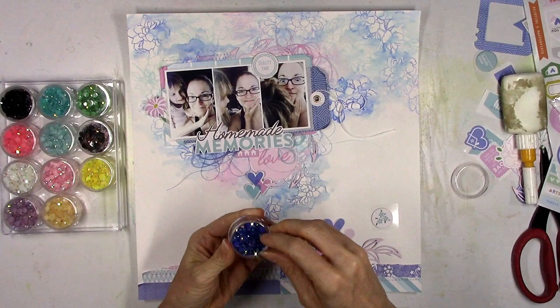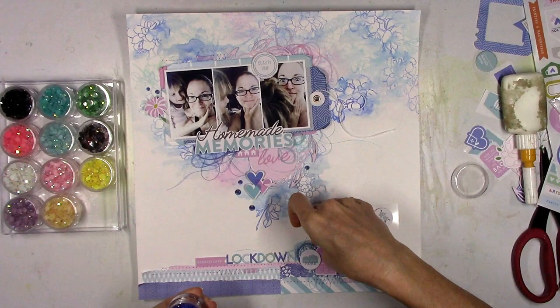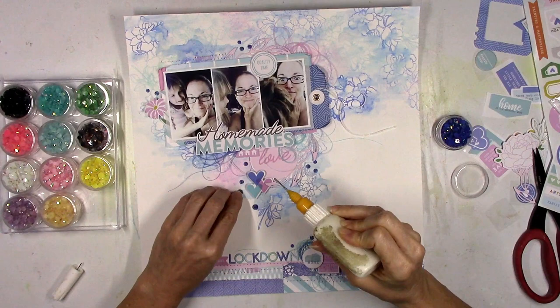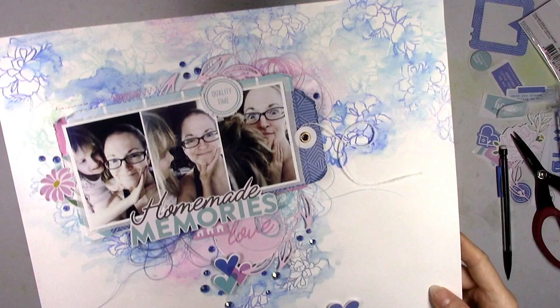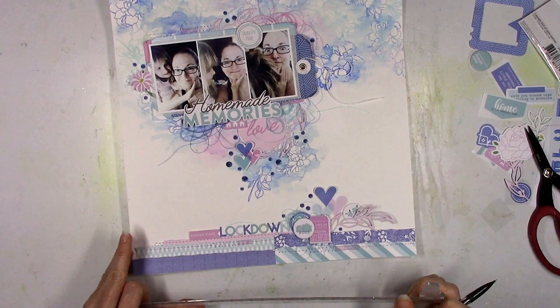I'm also going to pull in these little crystals — I used these on another layout last month and they are amazing. You can find them in the store; they are the perfect little bling to add to your layout, and each color comes in three different sizes. I'm using the darker blue color — it's a perfect match. They sparkle and shine and they kind of reflect different colors; when they sparkle in the light they kind of reflect the lilac color. I love those little jewels — I want to use them on everything.